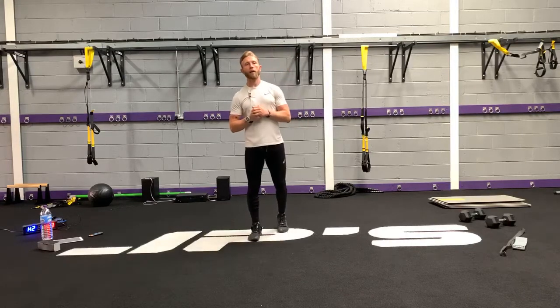Welcome to JP's On Demand Virtual Workouts. Tonight's workout is Get Glutes — it's all about your glutes, your bum, your thighs and your abdominals.